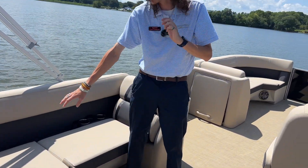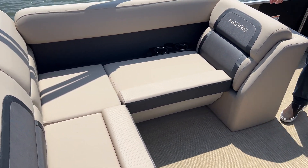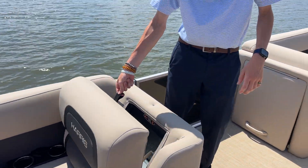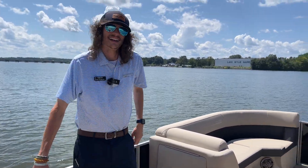This boat does have a dual battery system housed under your corner cushion here, as well as a hideaway trash can over here on the port side behind your lounger. Keeps that trash out of sight, out of mind — that way you can just bring it back to the dock at the end of the day.